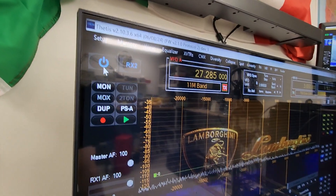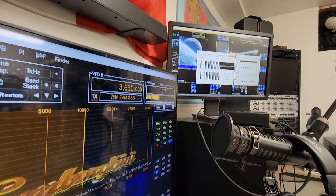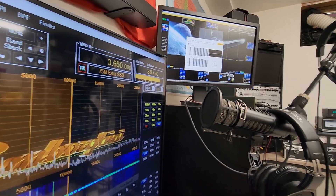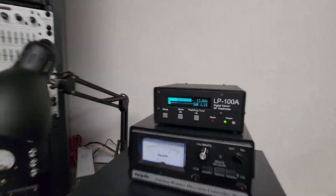Okay, here we go — I'm gonna go ahead and key up the Hermes Light 2 Plus. Transmitting, and my Apache Labs Anan-7000DLE receiving.